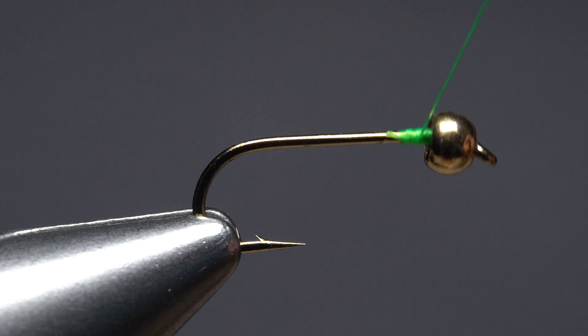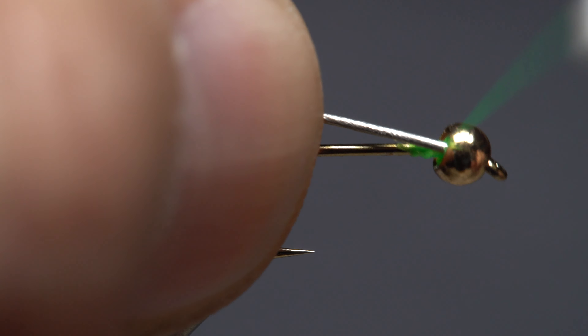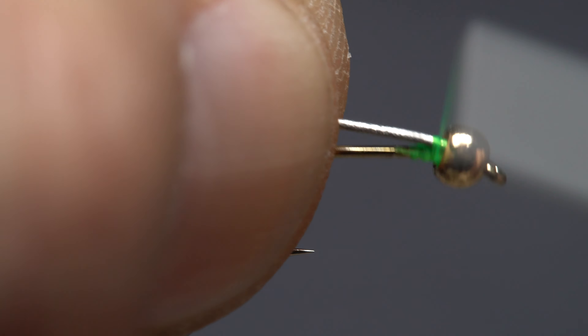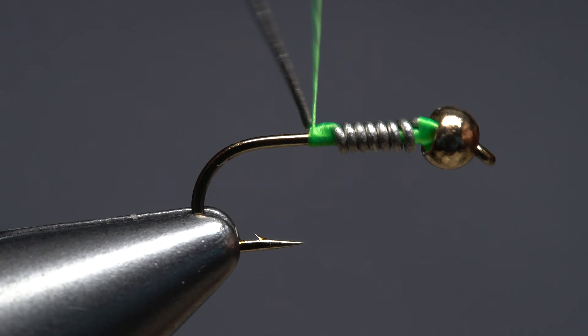This method also works with beads. With your thread right at the back edge of the bead, insert the wire up into the bead to lock it against the back of the hook eye. Repeat the same wrapping, tie in, and break off procedure as before.